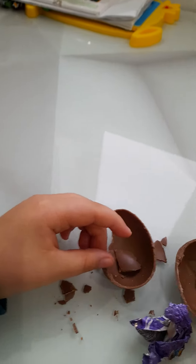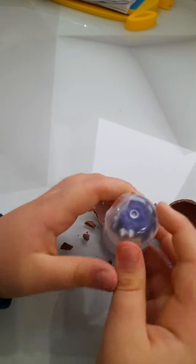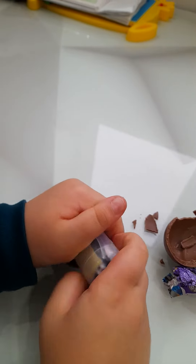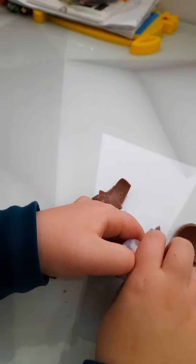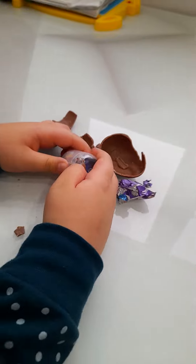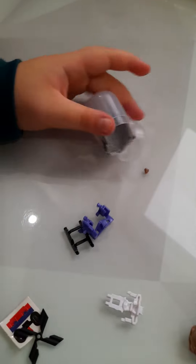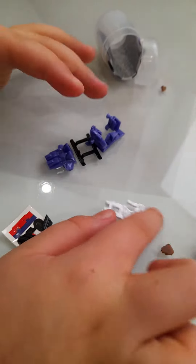Here's the chocolate one. I need to open it first. So I need to press on — it makes a very pretty sound. Oopsie, oopsie! Okay, we have it.